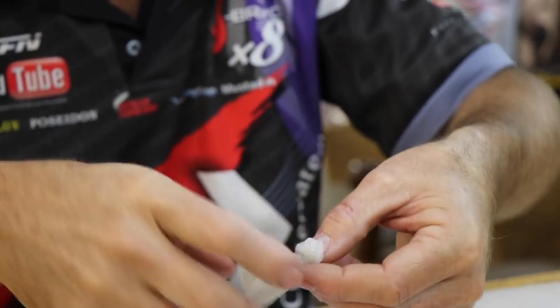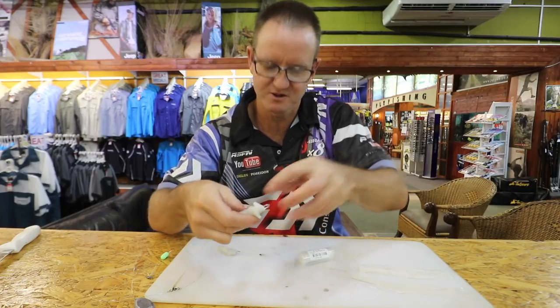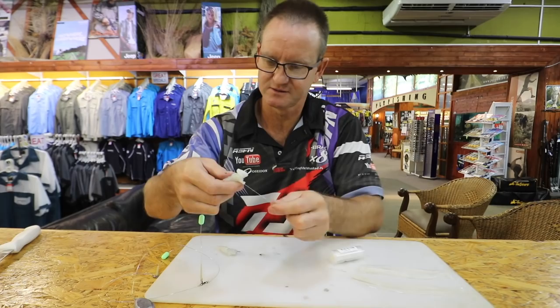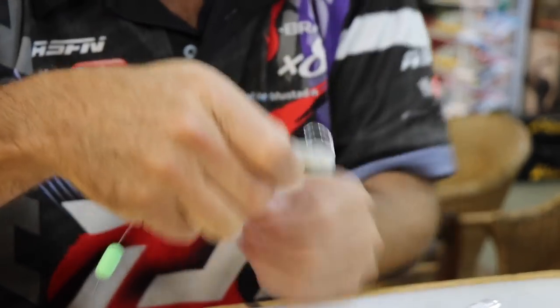Just roll it around nicely, shape it the way you want it to be. Take the thin latex cotton again and just lightly latex it around.